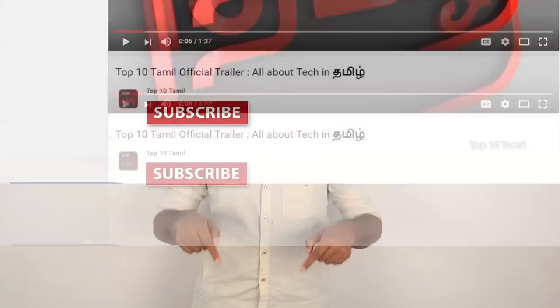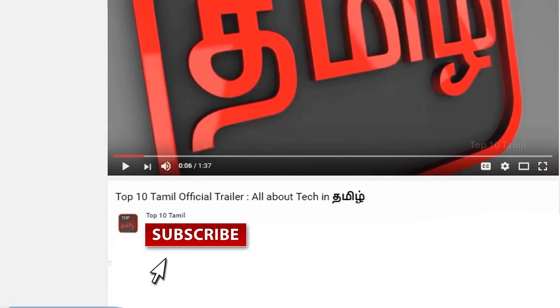In this video, it's very useful to see 4 gadgets for unboxing and review. That's why you can subscribe to our Top 10 Tamil channel. If you click on the subscribe button and click on the bell icon, you will not miss any tech video on our channel.